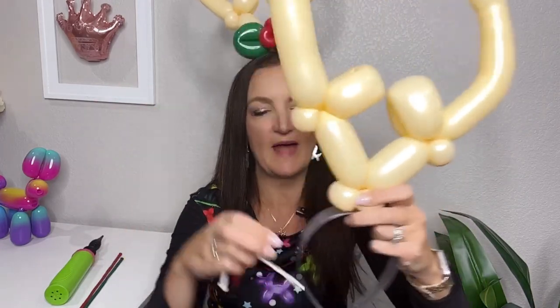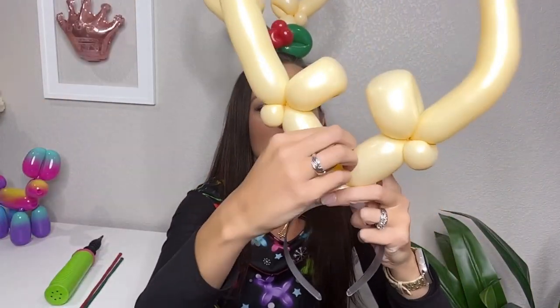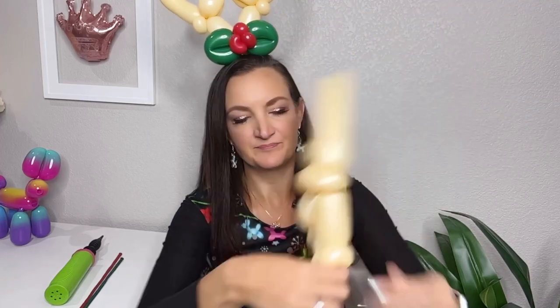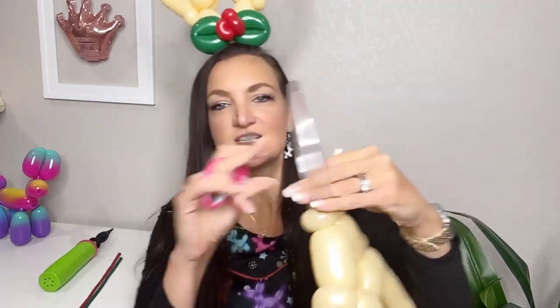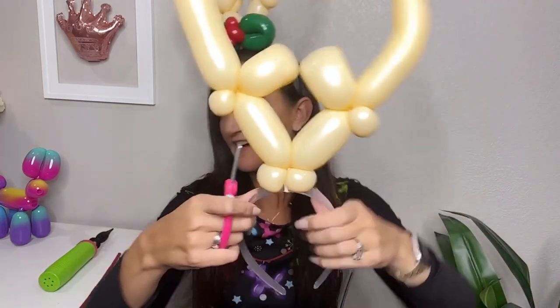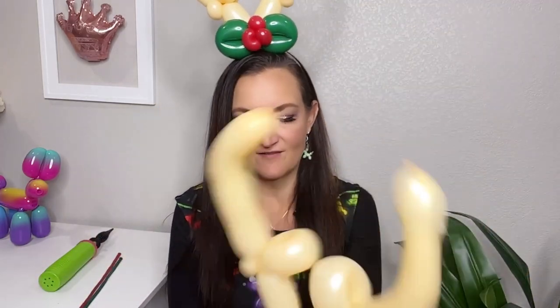At this point I'm going to go ahead and attach the antlers by just taking a scrap 160 — or 260, doesn't matter — that you probably have in your bag. I'm just going to take this from the middle of the antlers, bring it down, and tie it onto the bottom side of the headband. You definitely want to make sure to cut off any tails that would be hanging down in someone's hair — nobody wants that. Cut that off so it's nice and flush and you don't have any balloon getting in the hair. There are our antlers.